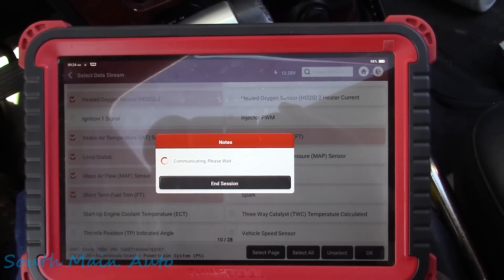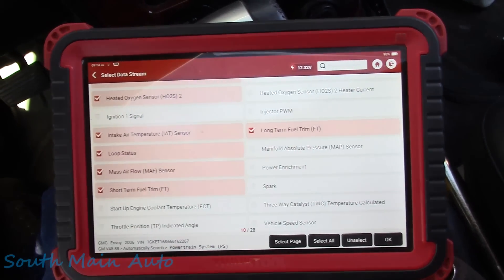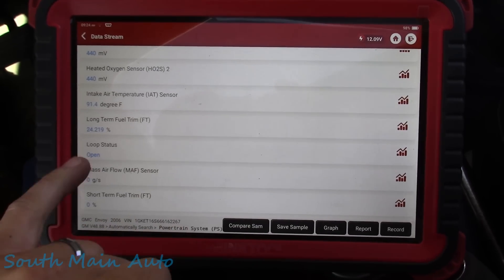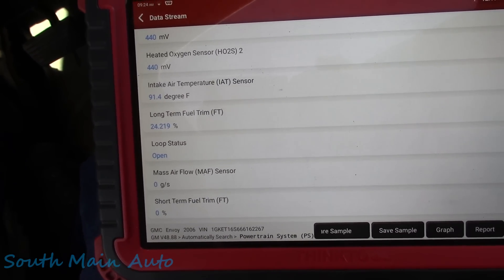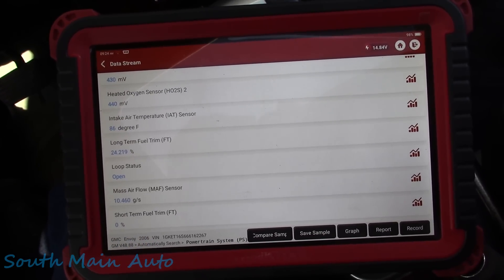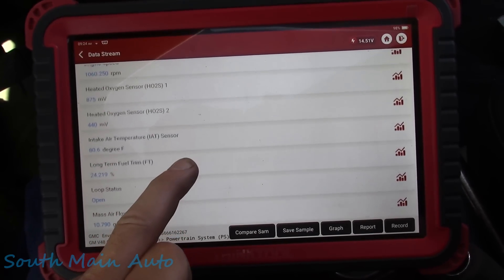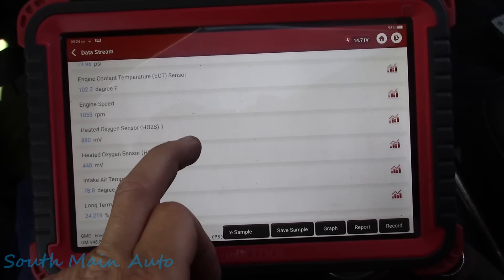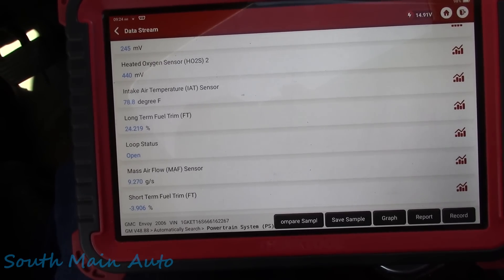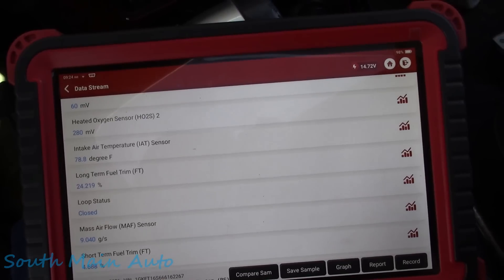A lean code will of course make them sort of a little difficult to start. We haven't let the vehicle warm up yet. Barometric pressure looks good, engine coolant temperature seems right, intake air temp seems right. Our long-term fuel trim is pretty high - that tells us we definitely have a lean condition, just based off long-term fuel trim. We're definitely in fuel control because our short-term is around zero and our long-term is at 25%.